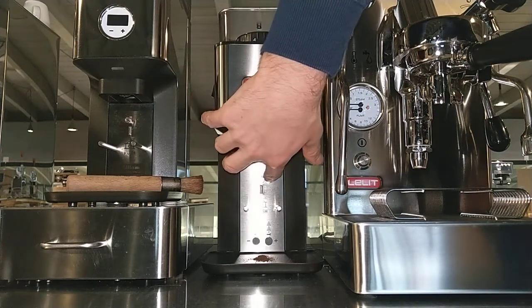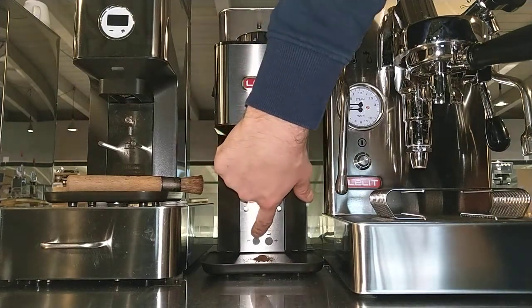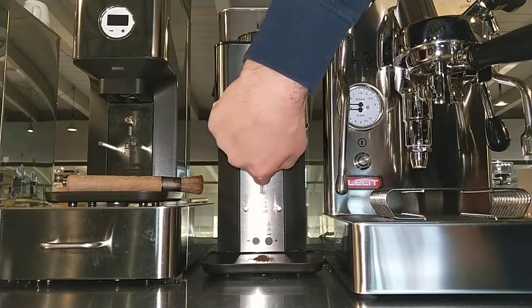If we want more or less time, we can program the dose times using this button. For the two doses, press it two times: one, two. If I want to set the time for one dose, press it one time.